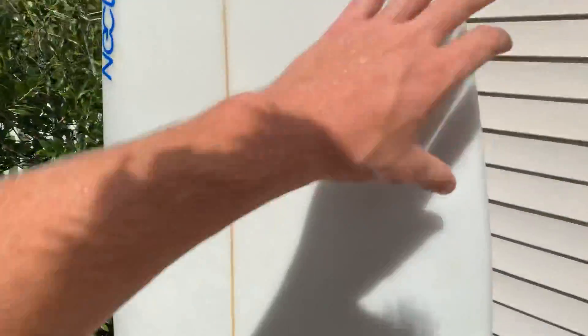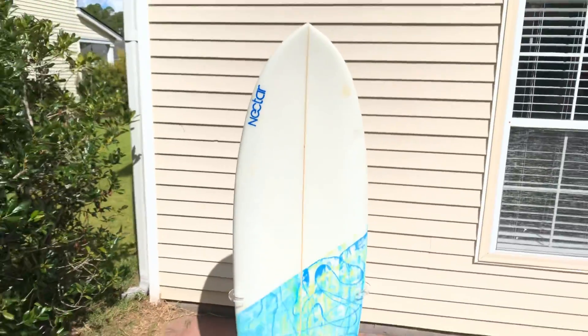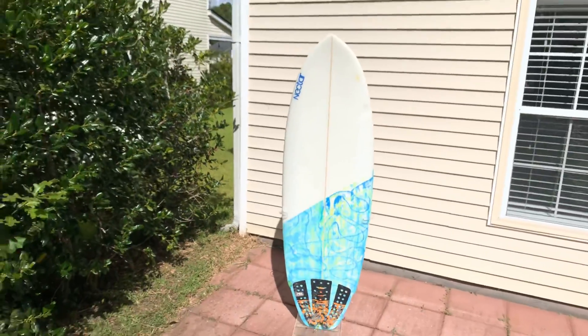This board has had a few really minor repairs. It's got one nice little pressure dent here. The nose has been repaired, you can't really tell. There's a small little repair down here. But other than that, the board's watertight, in great condition — be a great little summer board. Really fun for the waves we have around here.